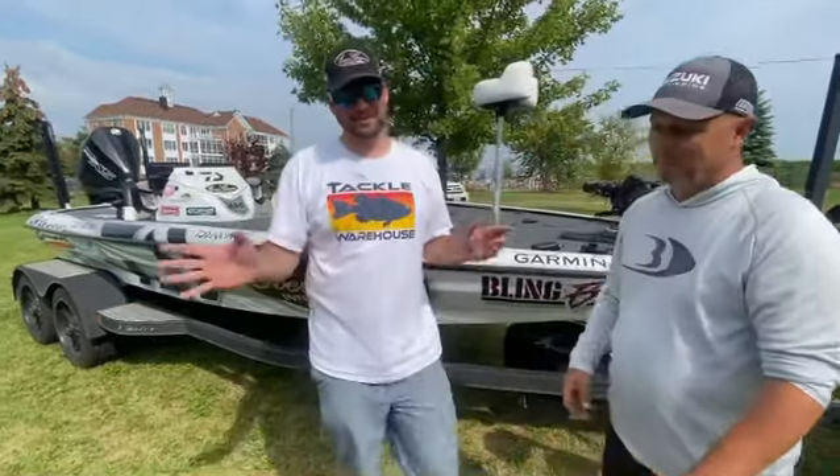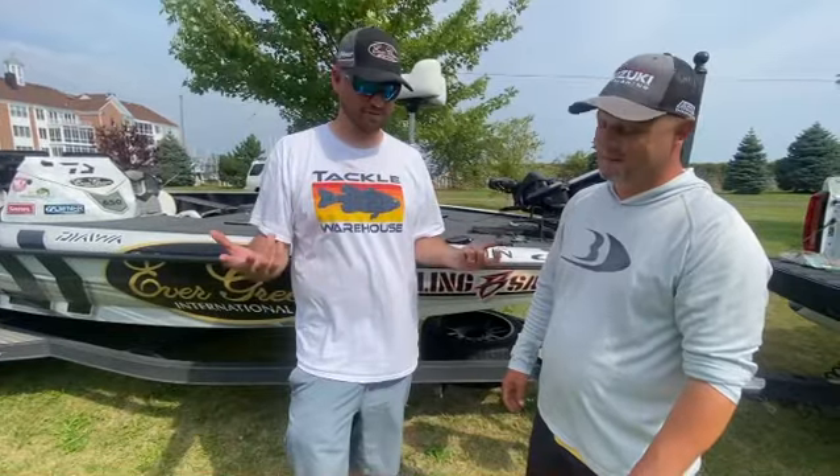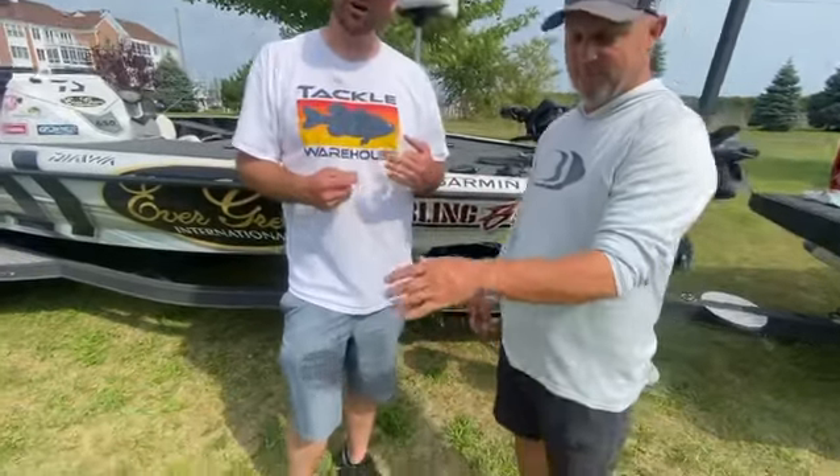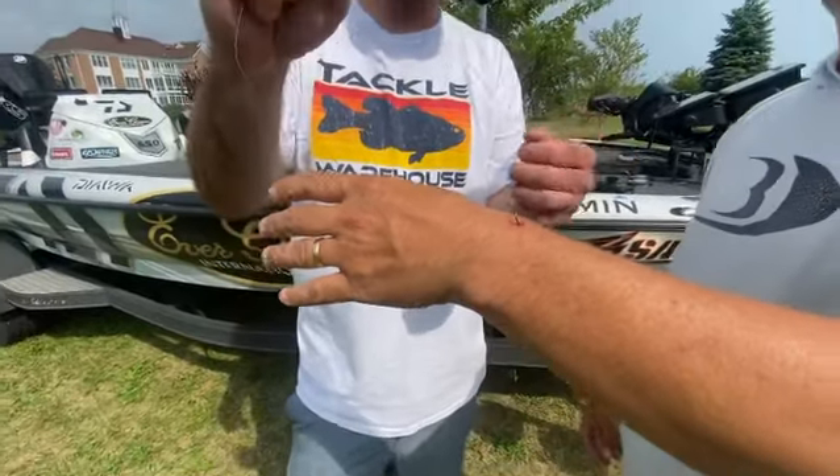All right, so here's the deal guys. This happens all the time. Cleaning out the boat, Ricky, being a buddy he is, he's helping me clean the boat out. Just jammed a hook in his hand. So I'm going to show you guys how to do the old braid trick here.